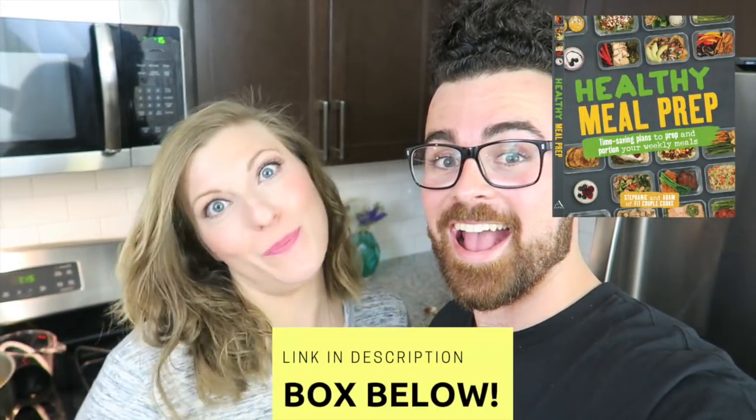If you haven't heard the amazing news yet, we are so excited because on December 12th we are releasing our very first 12-week meal plan cookbook. Check the link in the description box below to pre-order yours today. Make sure to post pictures on Instagram, hashtag BigCoupleCooks and tag us at BigCoupleCooks. Have a great week — bye guys, namaste.